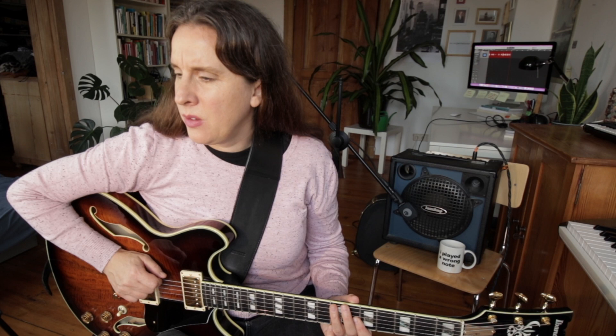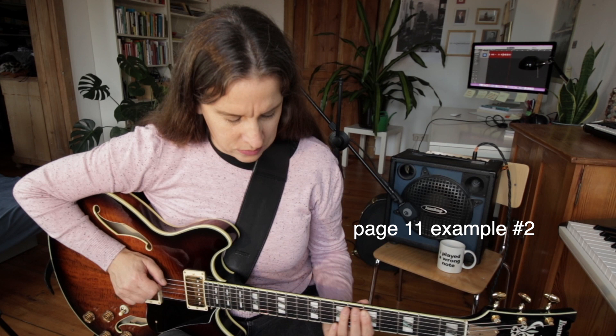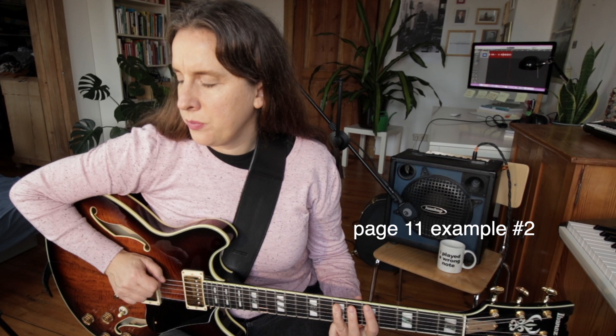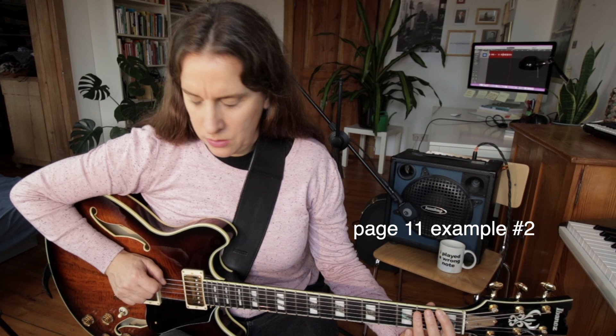Next, page 11, example number two. The first four bars we are in A minor — it's like a 2-5 to A minor and then we go to C major. Very basic stuff that you can use on standard tunes.